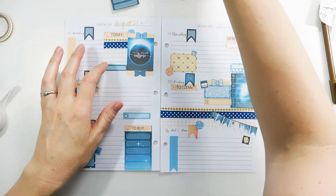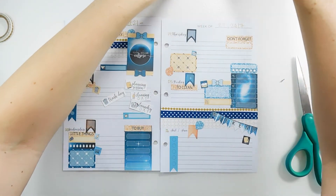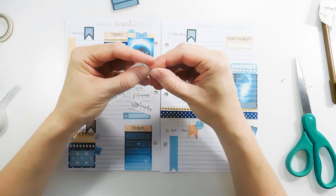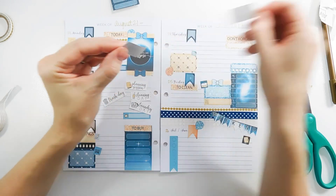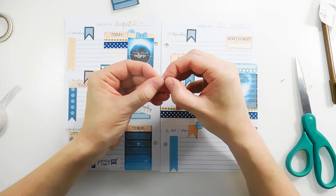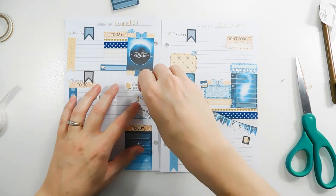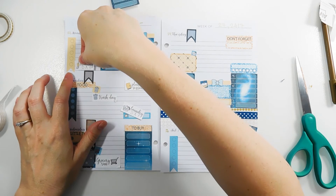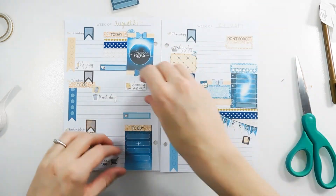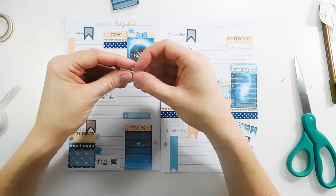In the kit there were some script functional pieces. I don't think I need all of these — they're kind of redundant with the functional pieces I already put down — but you can never have too many reminders. So: trash day, grocery run, cleaning day goes on Monday, laundry day on Thursday, planning session, and happy mail on Tuesday.